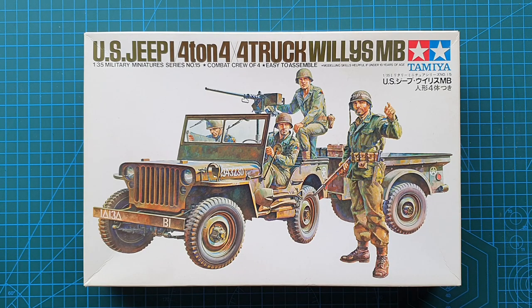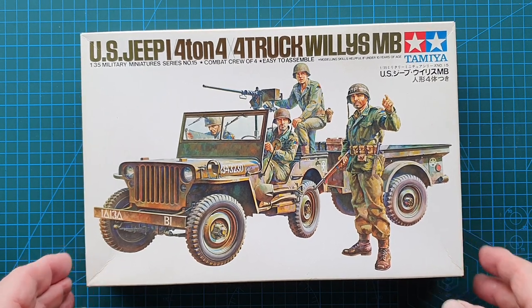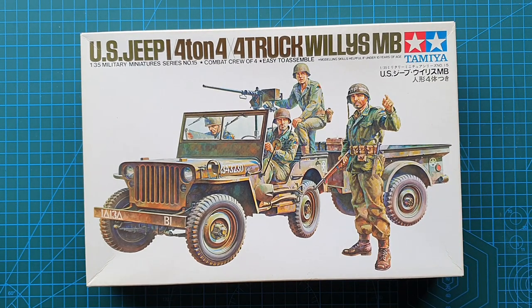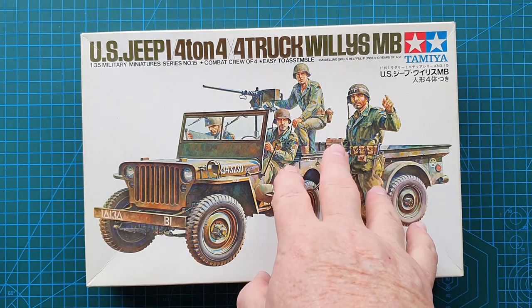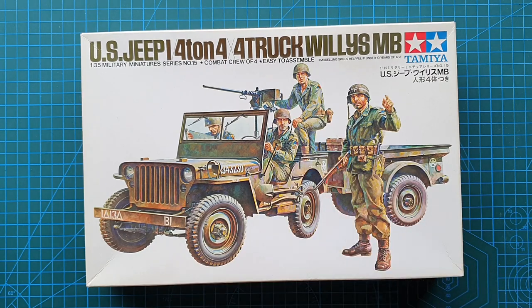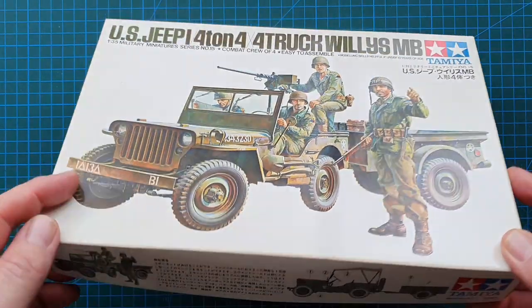This kit was also released sometime in the mid-1970s. Not only did you get the jeep and trailer and four figures, but you also got Tamiya's US Army Infantry kit number MM113, which was another four figures — I think that was around the mid-1970s.